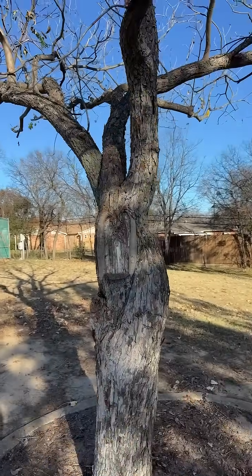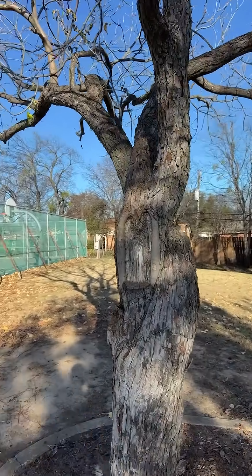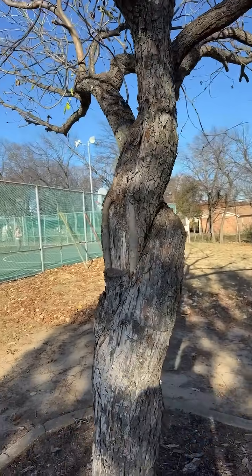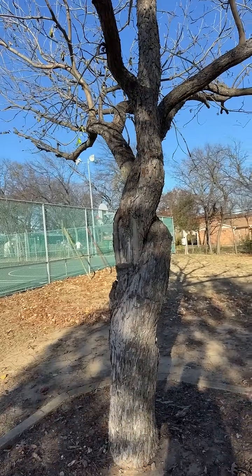That's why trimming reduction and biomechanics matter. This is how we manage risk, protecting people in public spaces and keeping mature trees standing long term. If you're dealing with a tree like this, structure always comes before aesthetics.